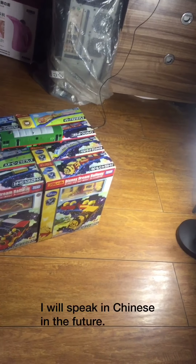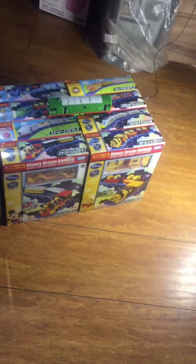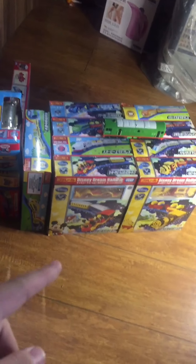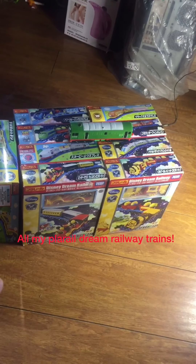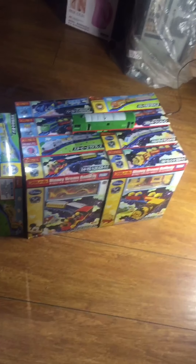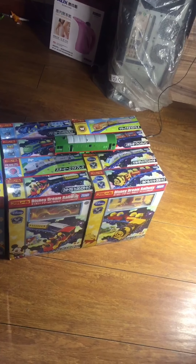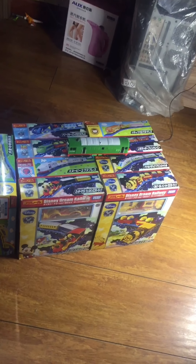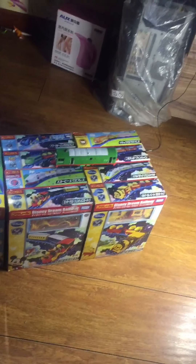I can just say some English for you. You can see, this is all my Playrail Disney Dream Railway stream. This is all of it, and each one is about $15.